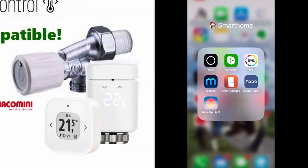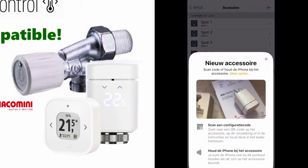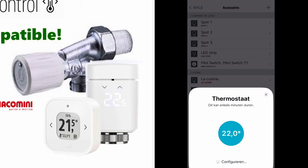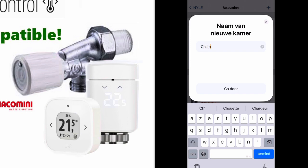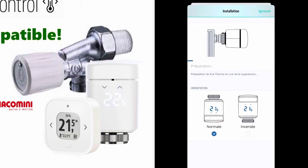With the batteries installed in the Eve Thermo, we go to the application, Accessories, Plus, and we add the new code. You can see it is a Matter code, so you can add it to any environment: Apple HomeKit, Amazon Alexa, or Google Home. Now it's added to HomeKit. Here I can set if my valve is upwards or downwards. At the same time you can hear it calibrating.